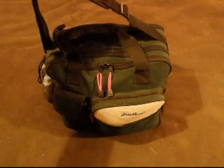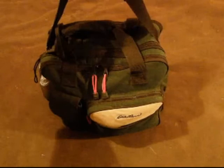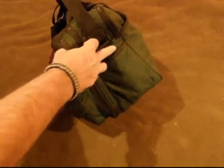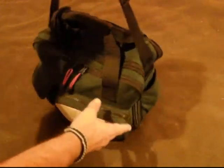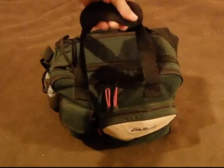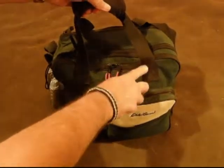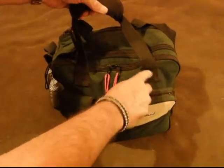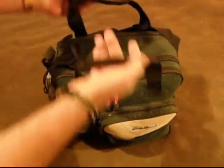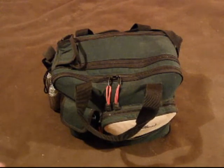It's got this shoulder strap with a pad on it — a pretty nice pad attached with D-rings that are sewn in real well. And then the grab handle right here is also sewn in with a square X pattern on both sides. It opens up like that and you gain access to all the compartments inside.